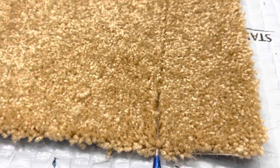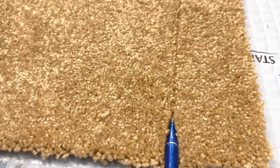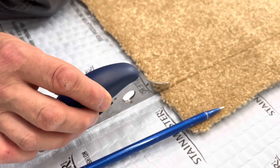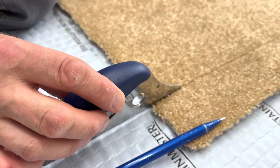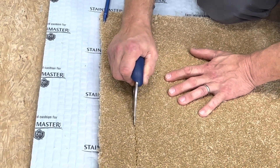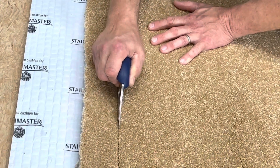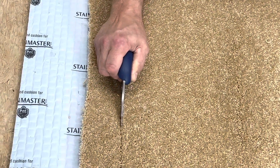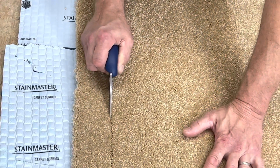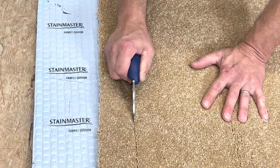I ran this tool right down between those rows all the way down. Now I'm going to place this cutter right in that little gully where there are no fibers to be cut, and just follow right down that gully I created by parting those fibers. It's going to make a beautiful cut without cutting any fibers, and I'll show you that in just a second.